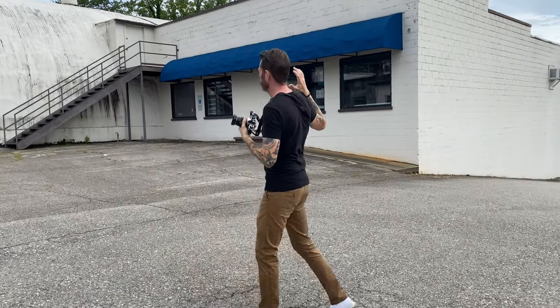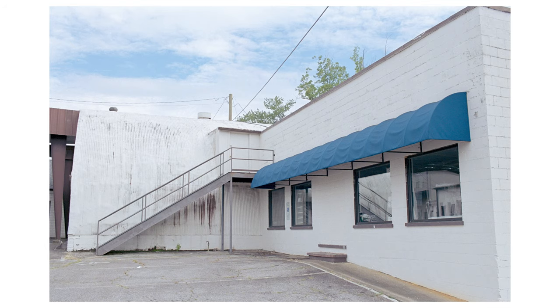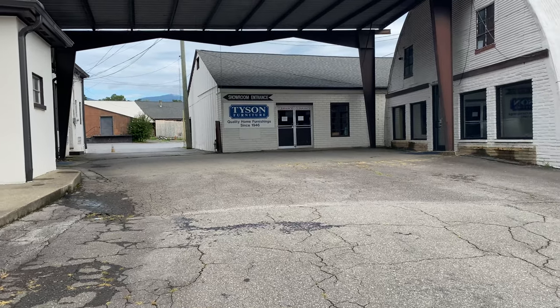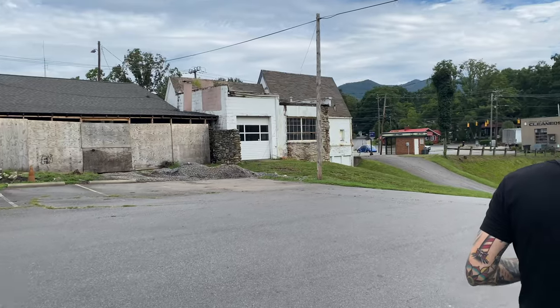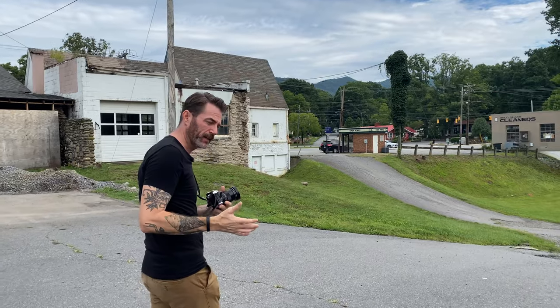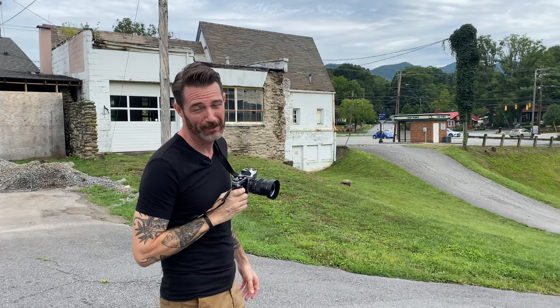I'm gonna use this blue canopy as a lead-in to this silo they turned into a furniture store. There's so much cool architecture here in Black Mountain — this is absolutely beautiful. I wish we had harsher light, but I think this may actually be more cinematic. Really high contrast images, but I won't know until I develop it. This Distagon really is a high-contrast, high micro-contrast performer, so we'll see if I can pull it off.